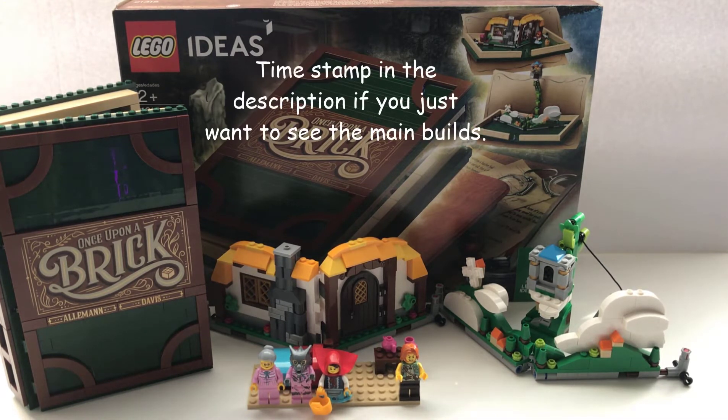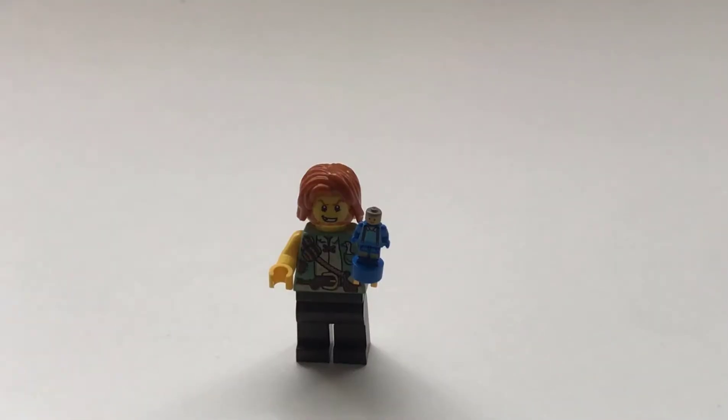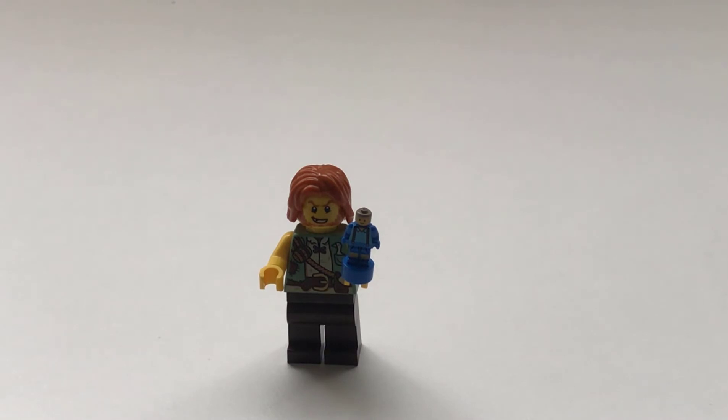But first, we should get the minifigs out of the way and cover those guys. So I should first explain a little bit about this book. It sort of comes with scenes, and you can switch the scenes out depending on what you like. I think this set comes with a default of two stories. And the two stories are Little Red Riding Hood and Jack and the Beanstalk.